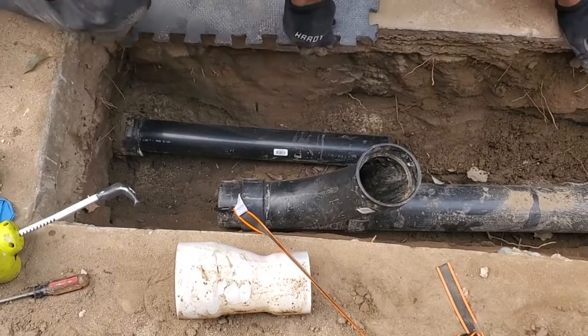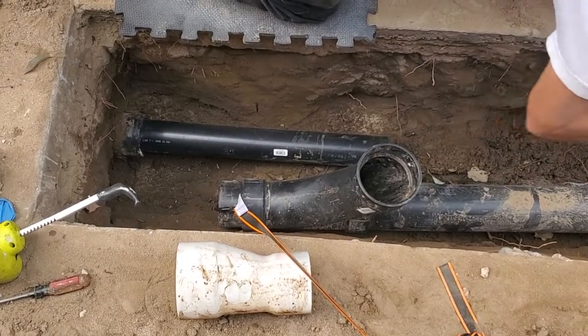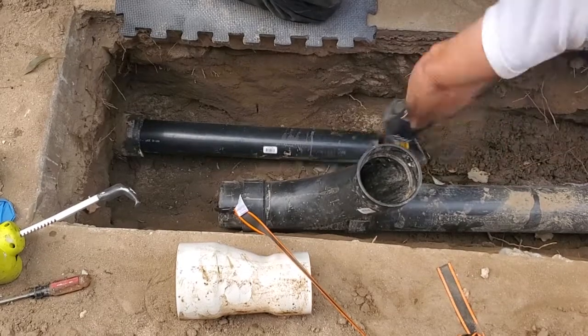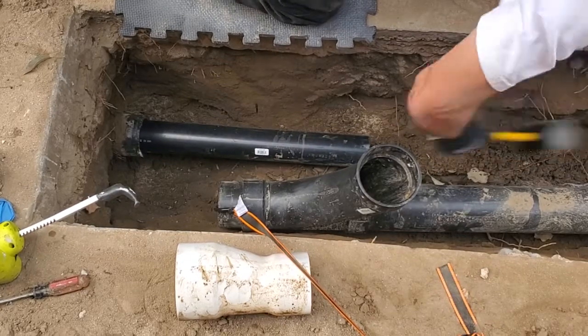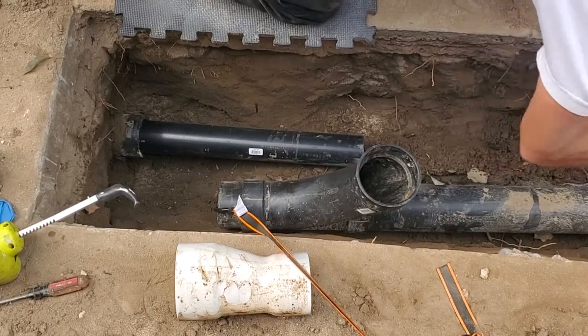So you can get a sense of how fast this is going — this is now about seven feet in. I'm just banging on this with a big old rubber mallet, plastic mallet, and it is sliding in right like butter. Quarter-inch every time I hit it.